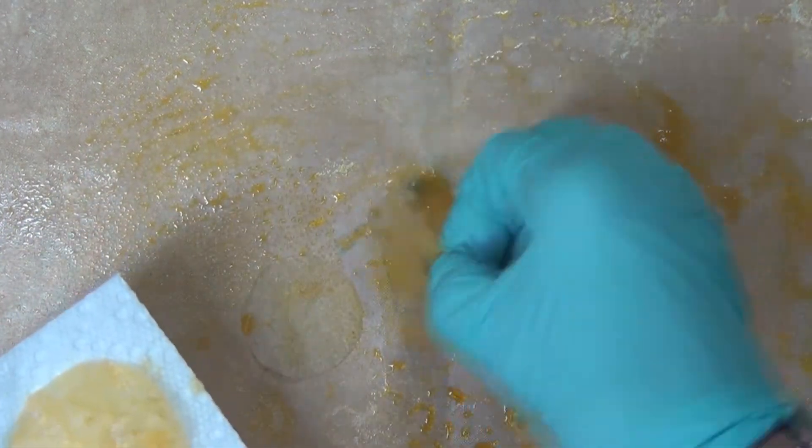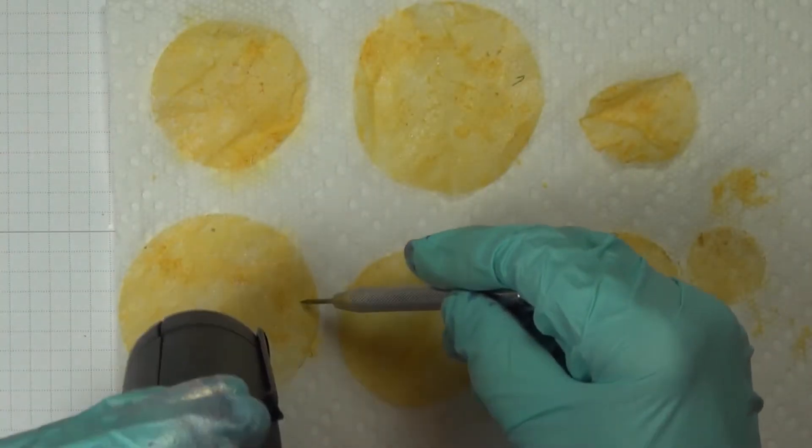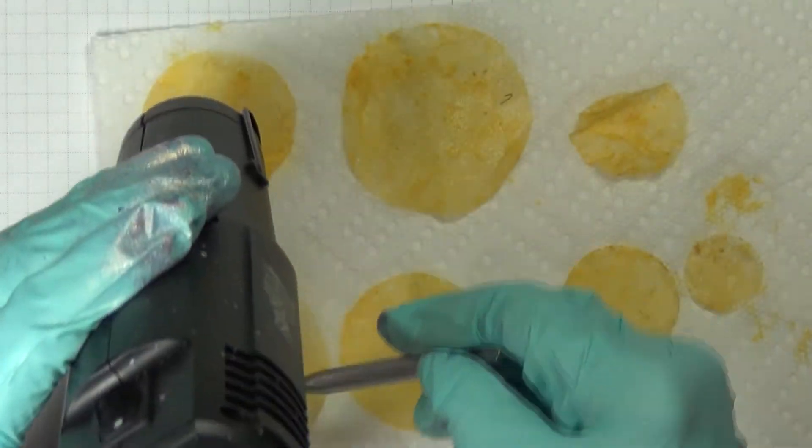Once you get that all finished, you're going to get your heat tool and you will be drying these. You want to have something to hold that down — I'm using my paper piercing tool.